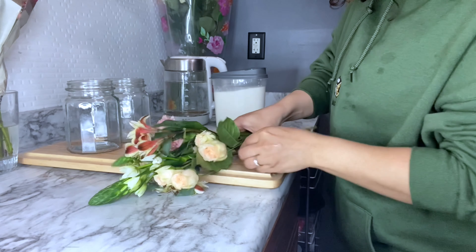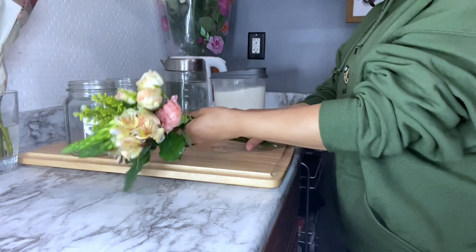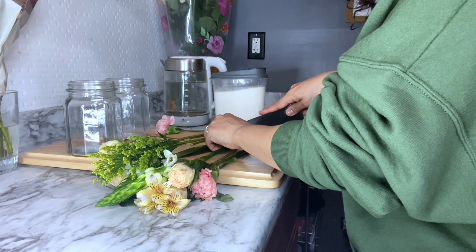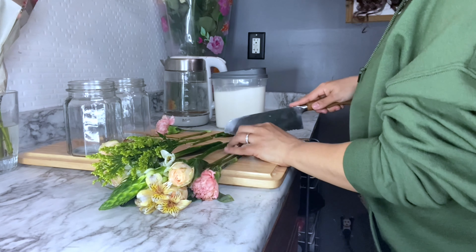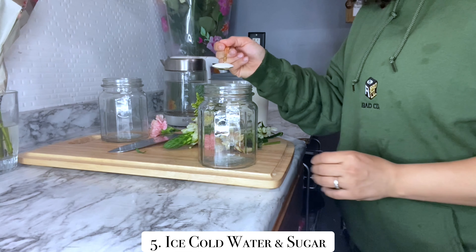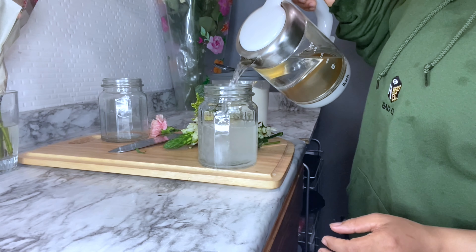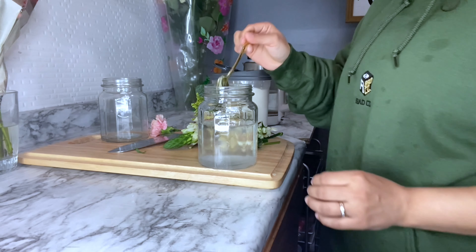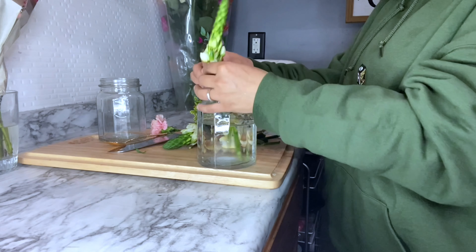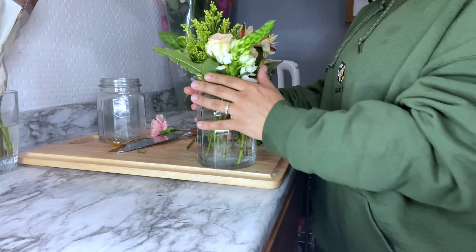We're going to cut these — you have to see how they're going. I'm going to cut the ends off, then you're going to add the sugar — about half a tablespoon — and then put your water in.